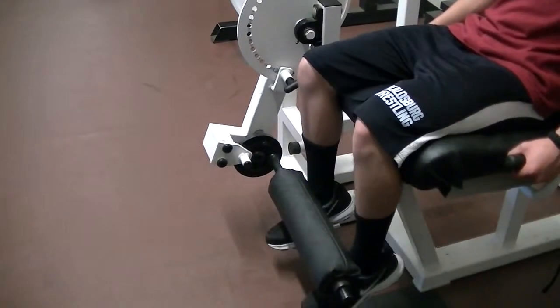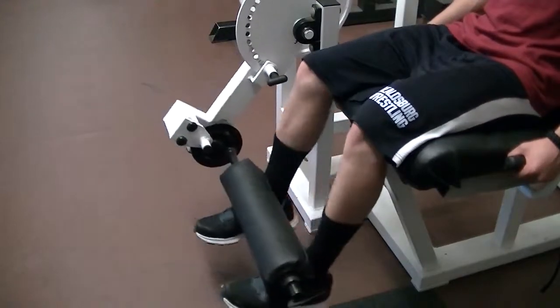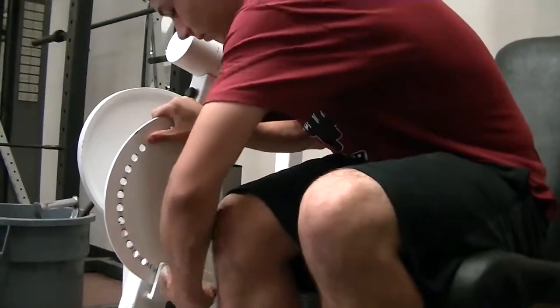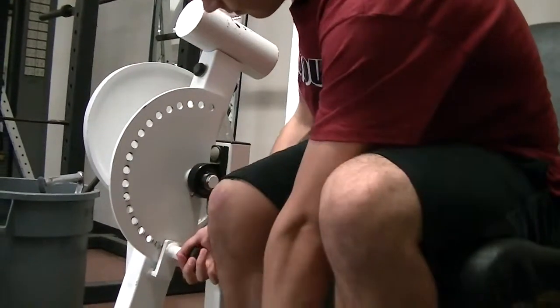In order to perform this action, the shin moves away from the thigh as the leg straightens from the bent position at a 45 degree angle. You will need to adjust the pad so that it falls on top of your lower leg just above your feet. Also, you will make sure that your legs form a 90 degree angle between the lower and upper leg.